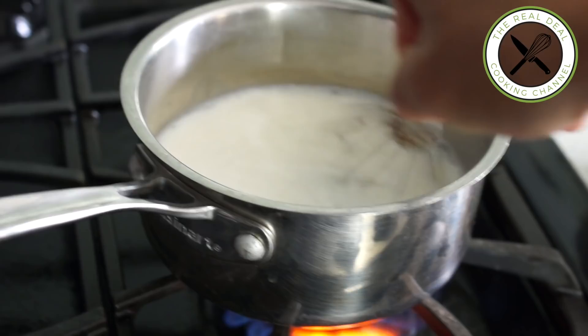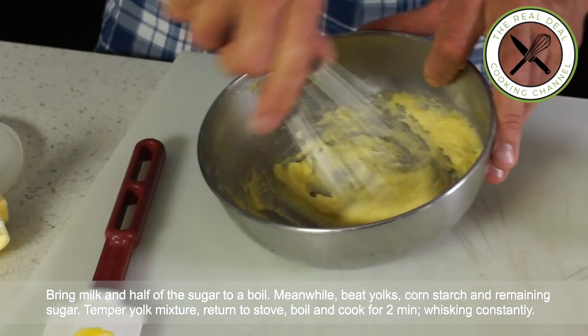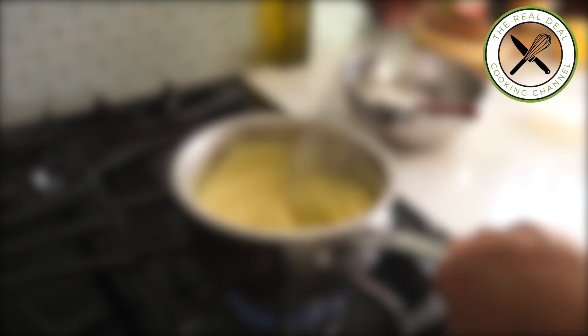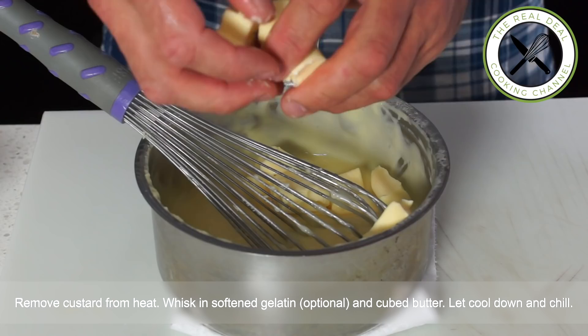Bring milk and half of the sugar to a boil. Meanwhile, beat yolks, cornstarch and the remaining sugar. Then tamper the yolk mixture. Return to the stove, bring the custard to a boil and cook for two minutes, whisking constantly — fast and furious. Then remove the custard from the heat. Whisk in the softened gelatine and the cubed butter. Then transfer onto a tray lined with plastic wrap and cover in contact.